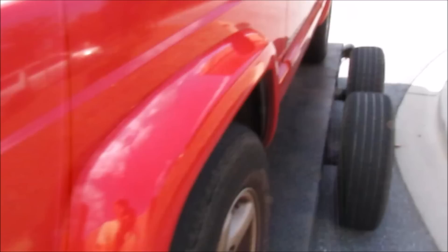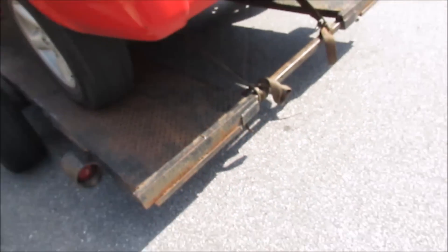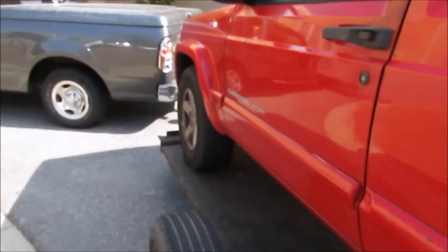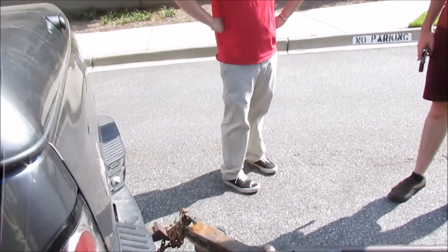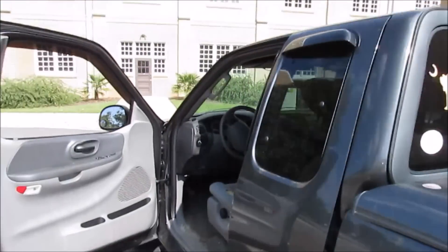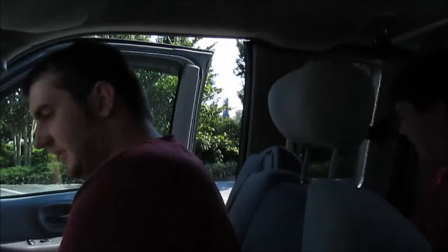Using the new fancy-dancy ratchet straps that were in the truck. One across that side, across this side — and we used the seat belt strap on the back. It's on there good enough. Parking brake's up. Let the ball hitch hold up. Hit the road, buddies. There we go, get some breathing room.